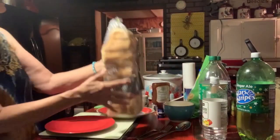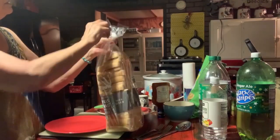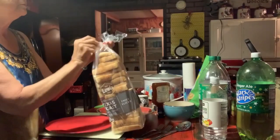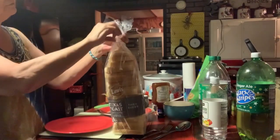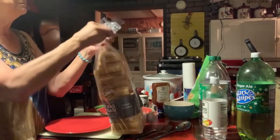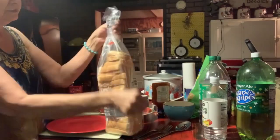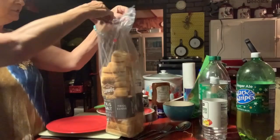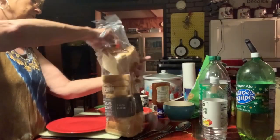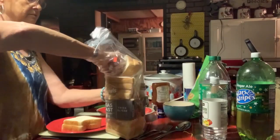Here's my Texas toast — I actually got it at Walmart the other day, or it might have been Hugo. I forget everything pretty much — I can remember things from way back, but ask me something five minutes ago and I've already forgot. I'm going to get out four slices.